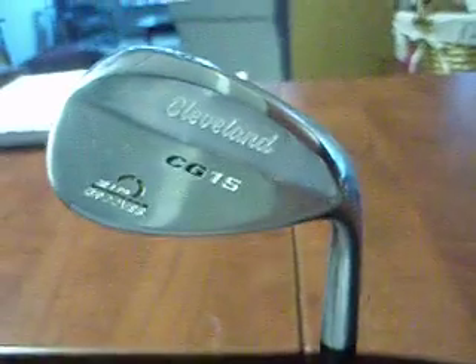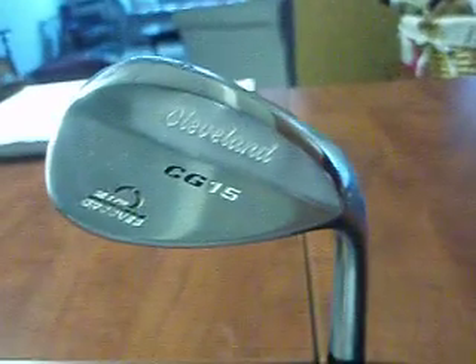I'm going to be reviewing my new Cleveland CG-15 Wedge. I got it for $130 at Golf Town about a month ago, so I've done a lot of testing with it. I'm going to talk about it and tell you what kind of wedge it is.